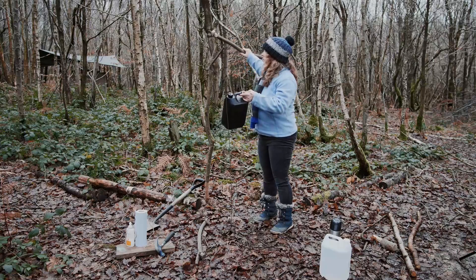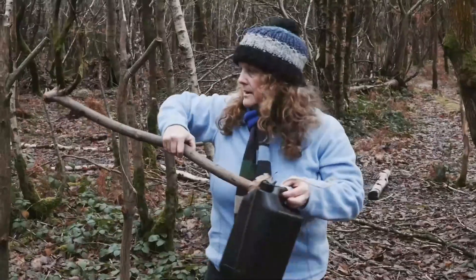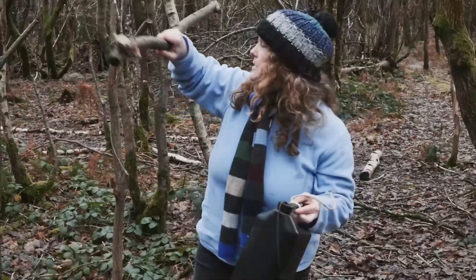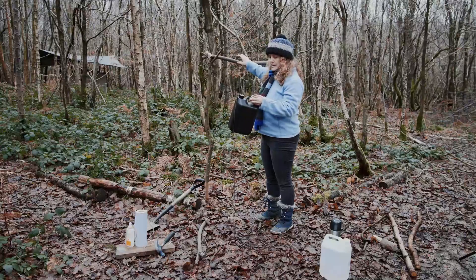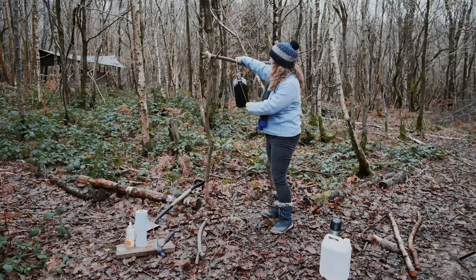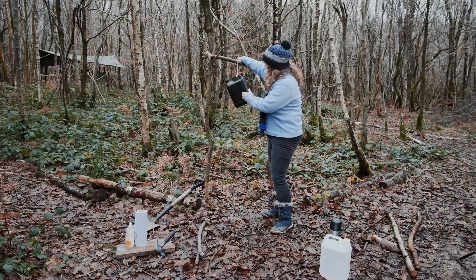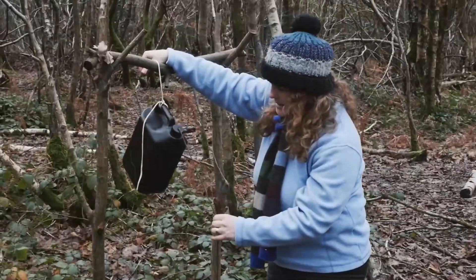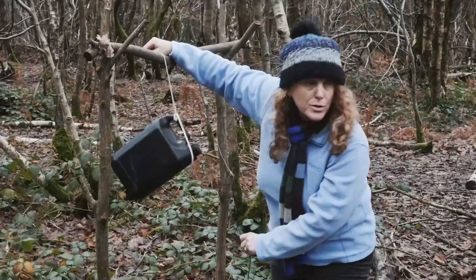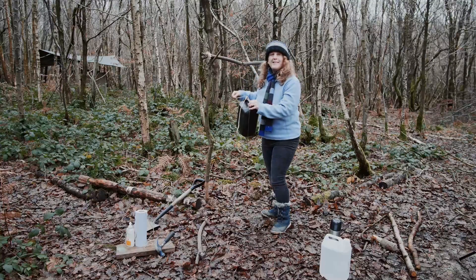This other piece of string - you don't necessarily need it, but because the wood I've got is quite thick I can't pass it through the handle directly. So what I've done is attach another piece of string to tie this onto. Effectively, this is how it's going to work: this lever is going to be pulled, and when it gets pulled the water will come out - that's basically the thinking.